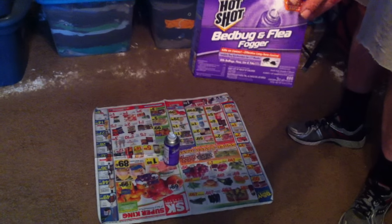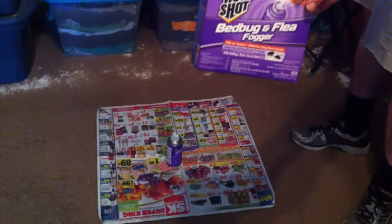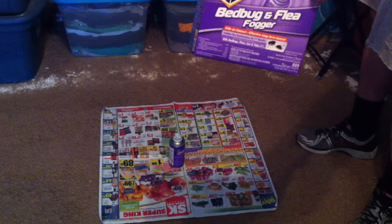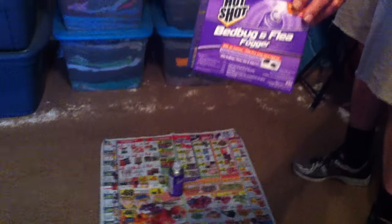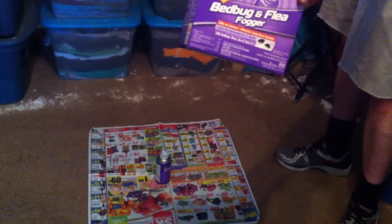Hi, this is Phoenix Genesis for phoenixgenesis.com and our two YouTube channels, Phoenix Genesis and Frag Camp. Today I'm showing you how to set off bombs for bedbugs and fleas. These are defoggers. You can get them for a few dollars over at the Home Depot.